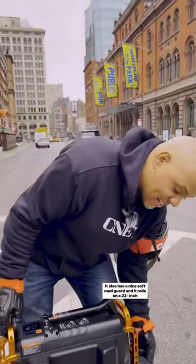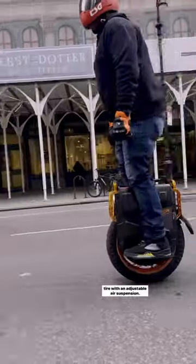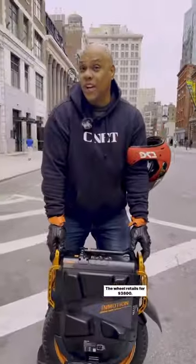This thing is serious. It also has a nice soft mud guard and it rolls on a 22 inch tire with an adjustable air suspension. The wheel retails for $3,800.